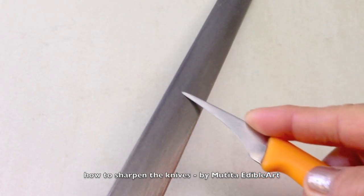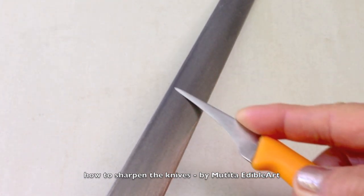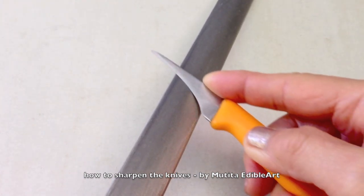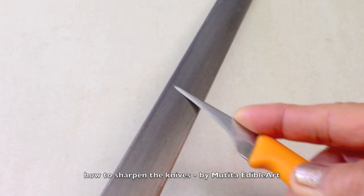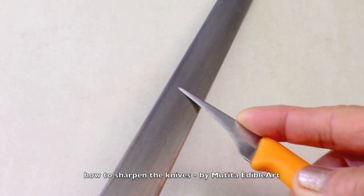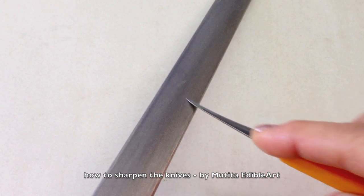For the smaller blade, follow the same steps as for the wider blade. But please be very careful when you sharpen the knife. The small blade can be easily damaged if you apply too much pressure. Repeat the same steps until the knife is sharp.